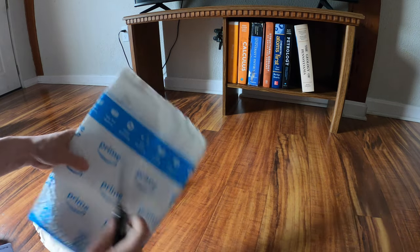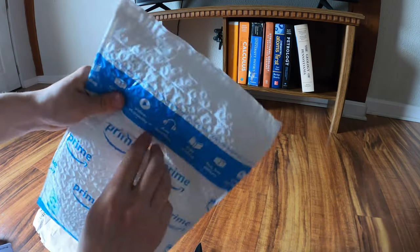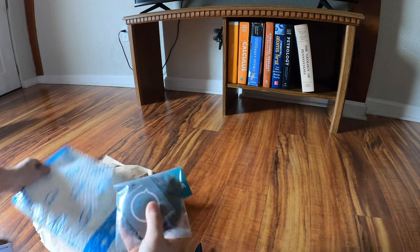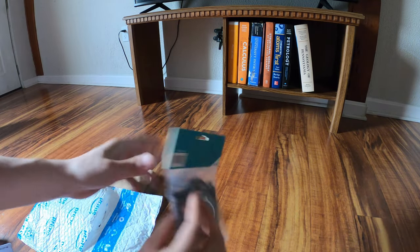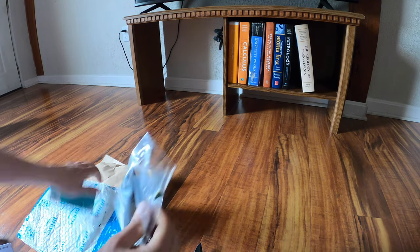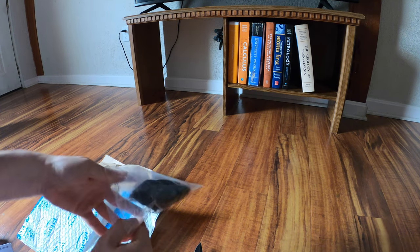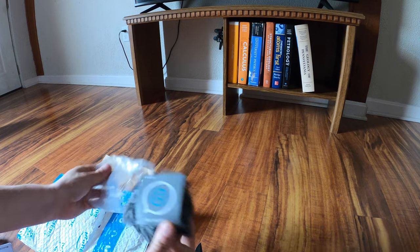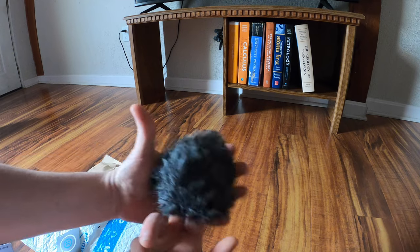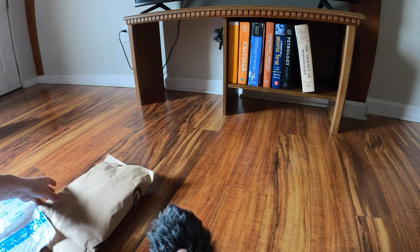Let's open this one. Oh, knife is dull — a dull knife is a dangerous knife, remember that kids. So it's a dead cat. Yes, that is actually what it's called. It is a wind sock — a microphone cover. I just stabbed myself opening it. So that's nice. Nice little dead cat. I didn't make the name up, that's what they're called for whatever reason. Oh man, I really did stab myself.